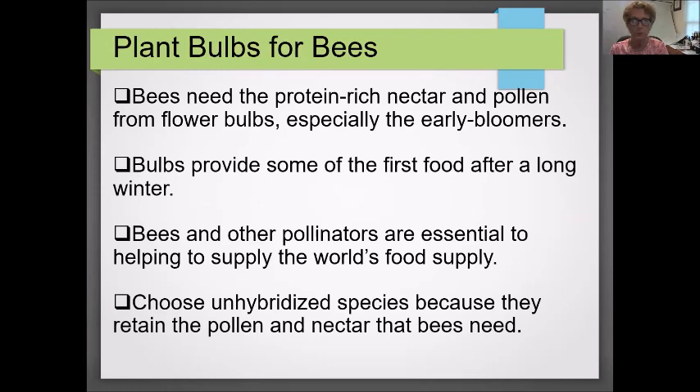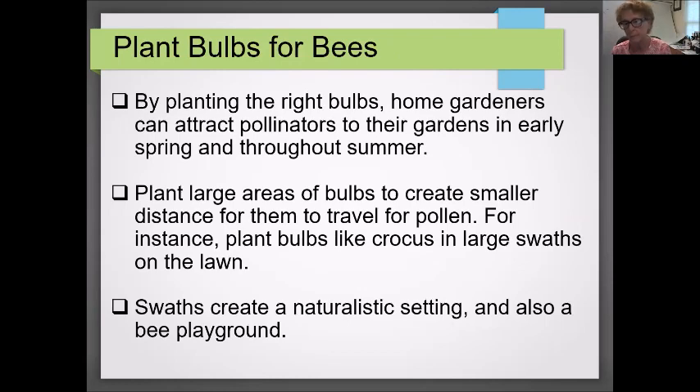You may not know that bees will nectar on many kinds of bulbs. Consider adding a few to help out early bees that need protein which can't be provided by annuals or perennials because they're not yet ready to bloom. Bees and pollinators are really hungry after nothing all winter. By planting the right bulbs, home gardeners can attract pollinators to their gardens in early spring. Planting large swaths of bulbs like crocus makes it easy for bees to access nectar and creates a naturalistic setting.